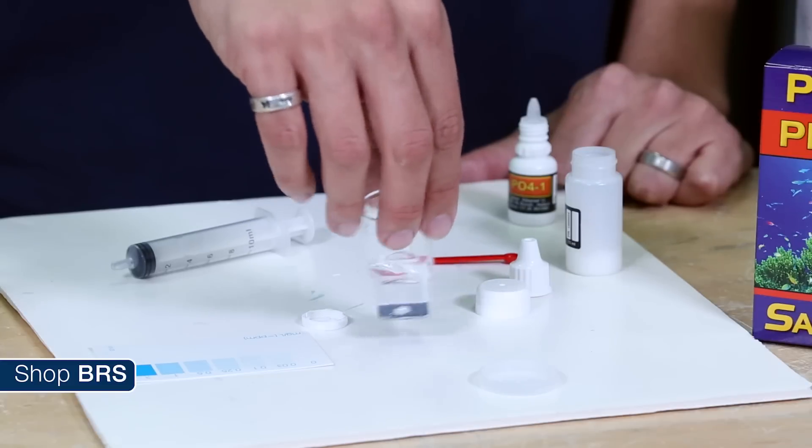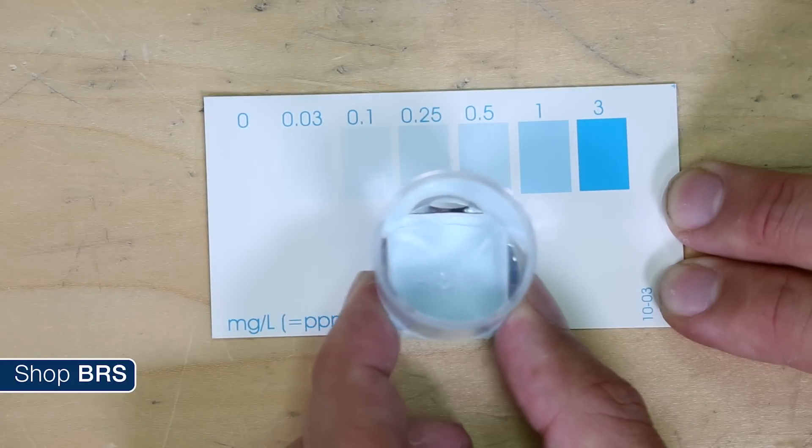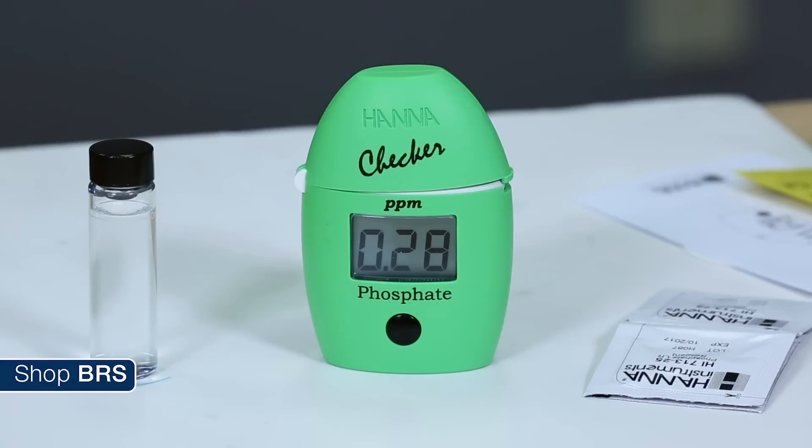Particularly with test kits, because most people find the shades of blue impossible to read confidently. End of the day the human eye is a fairly poor measurement tool, and likely why digital checkers have become so popular for phosphate.